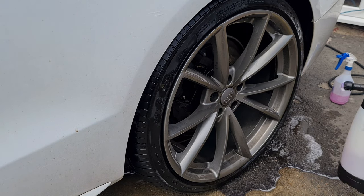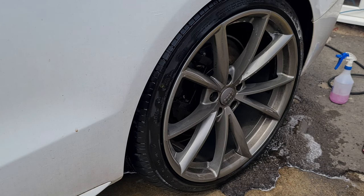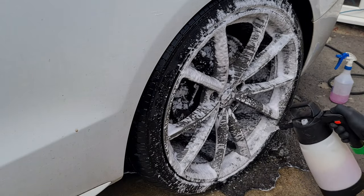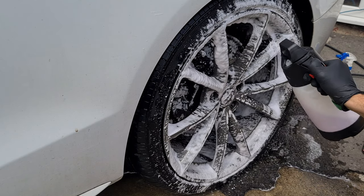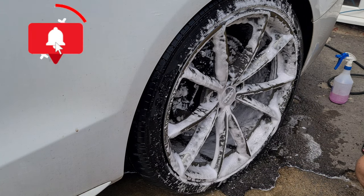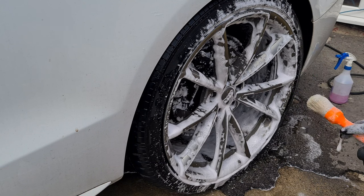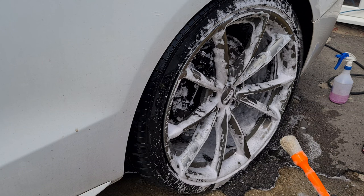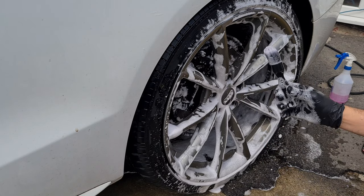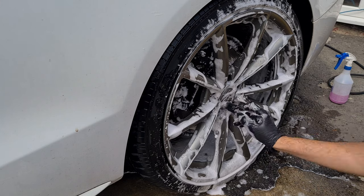Now we're going to clean the wheels using Brake Buster in a pump sprayer. Make sure your pump sprayer is pumped up, get it into the barrels, and leave it to dwell for a short period. You can see that high foam action working. Then get your wheel brush. These Detail Factory brushes — I only use the hog's hair one or the super soft one. If you've got black caliper wheels, skip the hog's hair brush because you are going to scratch them. Just use the very soft one — and you're only going to use the brush on the caps of the wheels and the lug nuts.